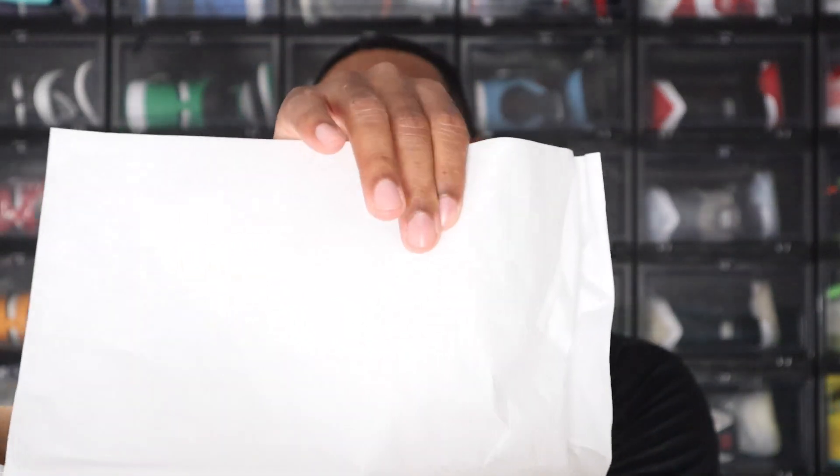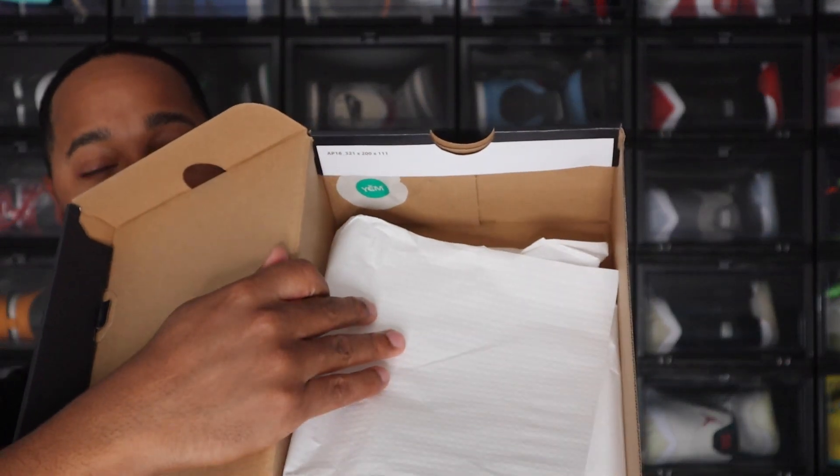I did cop these off Sneakers. I believe retail price was $130 on these. The smaller sizes did sit, and then they ended up doing a restock about 30 minutes after the drop had happened, but by that point I had already bought the shoe and it had been confirmed, so I couldn't go in and cancel and try to get a bigger size — so it is what it is. Now going to the paper, you do have a textured white paper with these, which is a little bit different than what we normally get. And you do have a YDM sticker inside the box as well, so just be aware if you're purchasing these from somebody how the box looks and what it comes with.